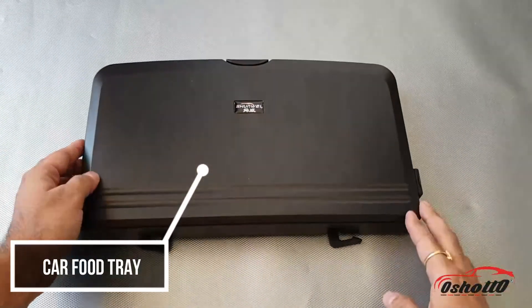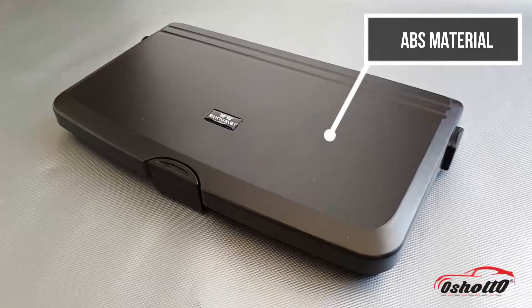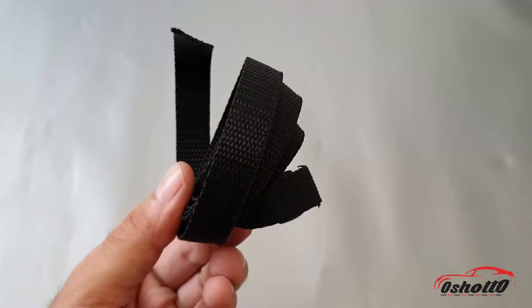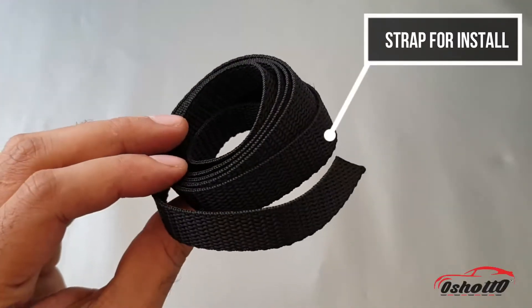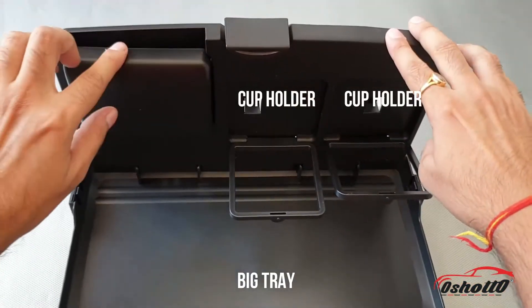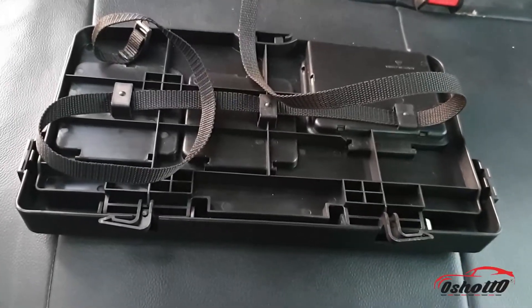Hello guys, this is a premium quality food tray from the brand Oshoto. It is made up of good quality ABS material and comes with a strap that will help you install it in your car. It can hold cups, bottles, cans, mobiles, and your meal at the same time.